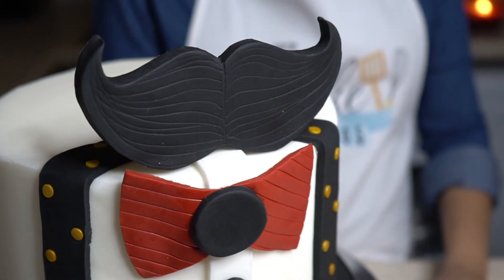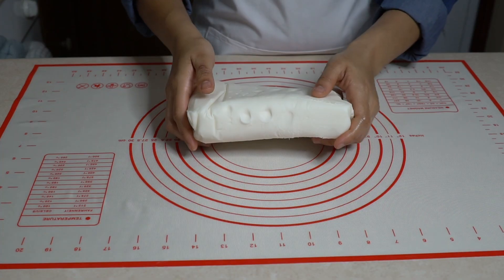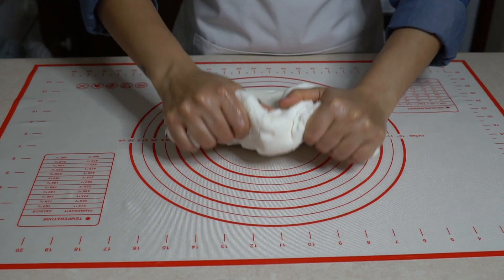Tomorrow is Father's Day — happy Father's Day to all the dads out there! To celebrate, I'm going to show you how I created this cute little Father's Day cake. You can use any colors you want.